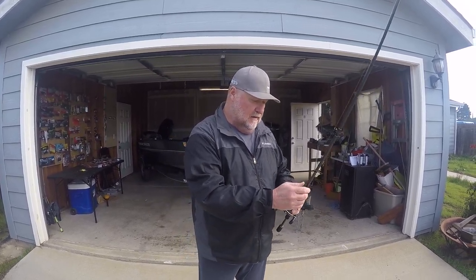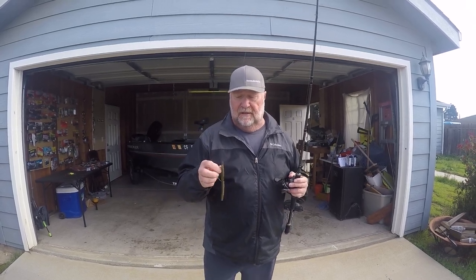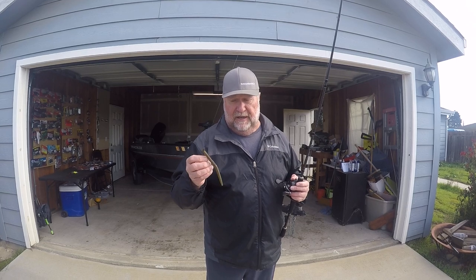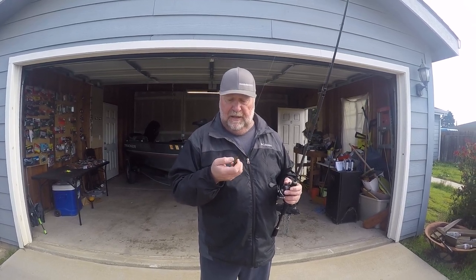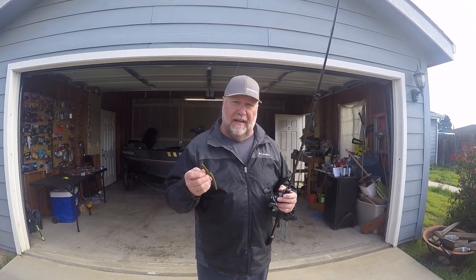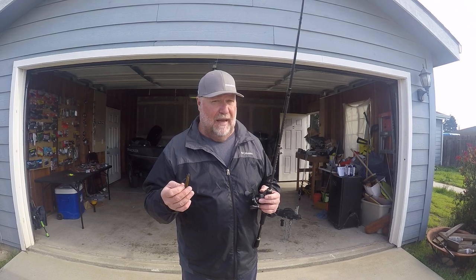Now here's the key for me when it comes to worm fishing. This is a five inch Yamamoto Senko — it is my favorite for Texas rigging. This one here is green pumpkin, but it also has some bright green and purple colors in it. The weight I use the most is going to be an eighth ounce, but I use a thirty-second, and I'll also go up to a quarter, but I don't really like going past a quarter.